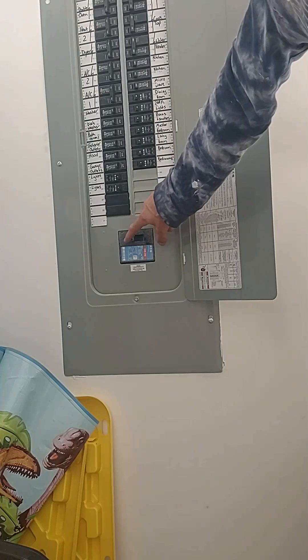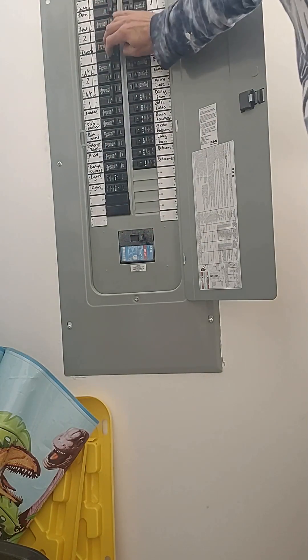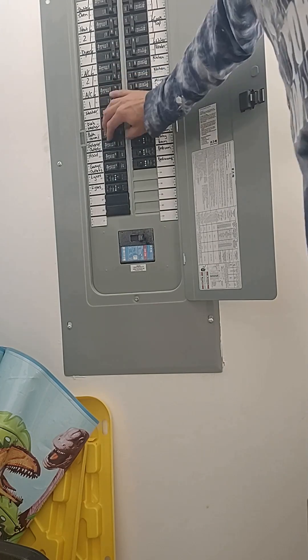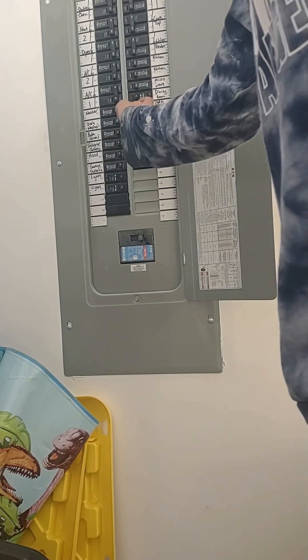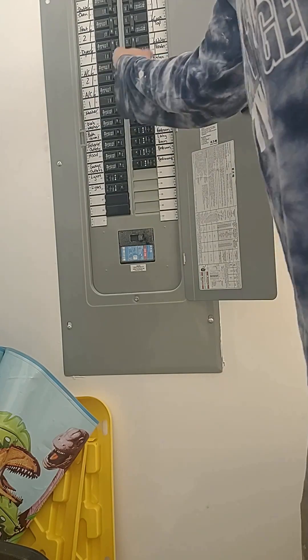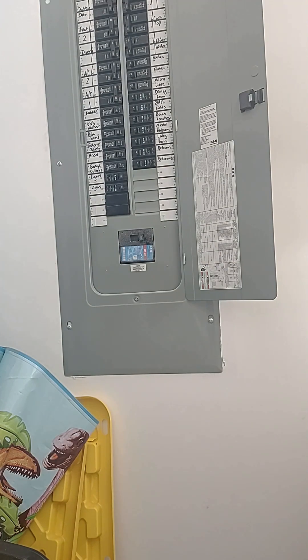Then go back to our breaker. Turn the main back on, and then turn our individual breakers back on. And that's it. Thanks again for joining me. Don't forget to like, share, subscribe, and comment down below. See you next time.